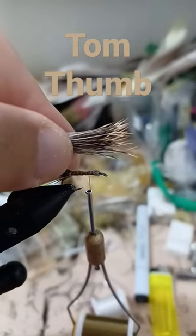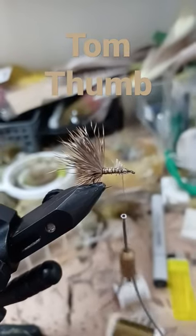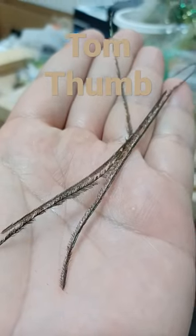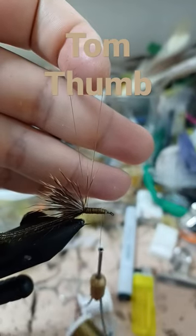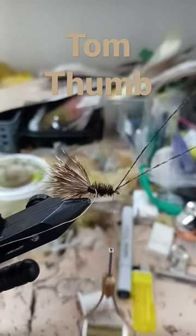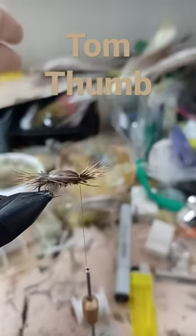Measure the wing, tie in butts first. Peacock herl — tie in the peacock, small thread loop, wrap the peacock, then counter-wrap the thread for durability. Fold over the elk.